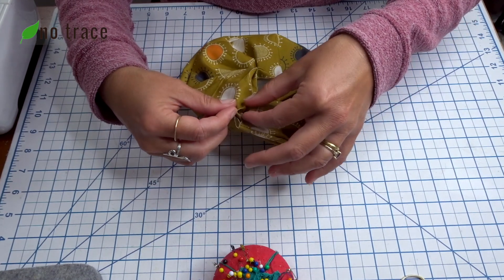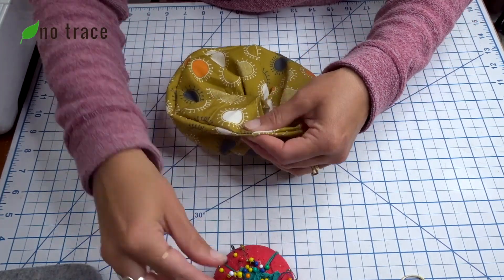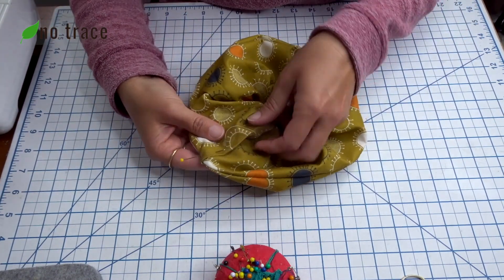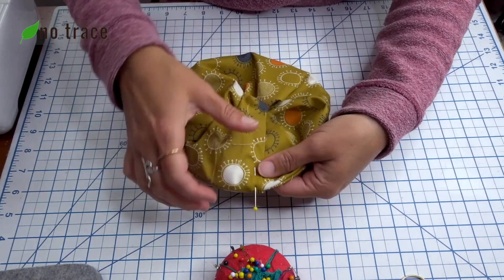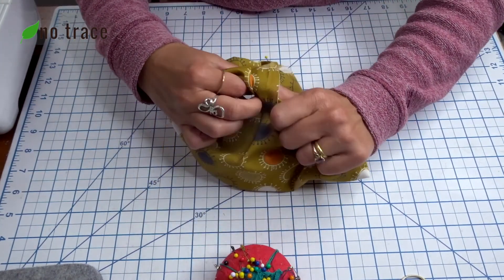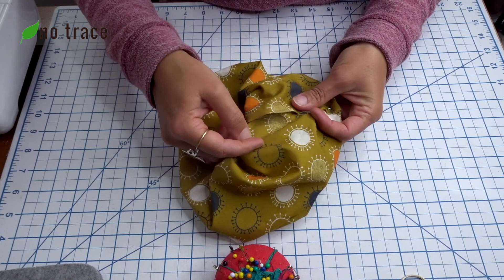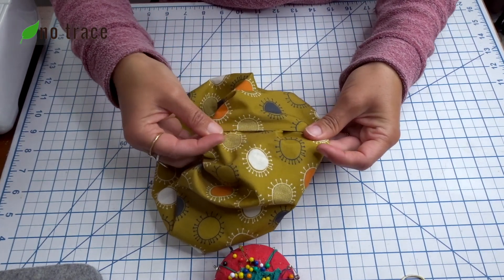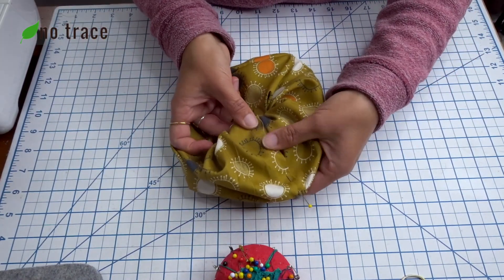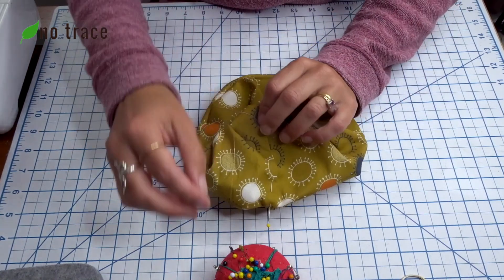We're going to put the raw edge into the folded edge. Find those seams and line them up with each other, then put a pin right there at the top. Make sure that the rest of this folded edge is laying nicely and that the raw edge is totally hidden inside your folded edge. You can push it in about a half inch to an inch depending on how comfortable you are sewing a nice straight line. Check it over on both sides, get a couple pins in there, and make sure there are no rough edges showing through.